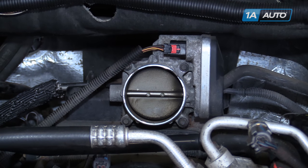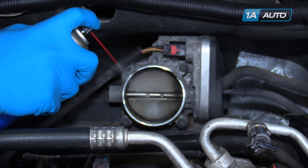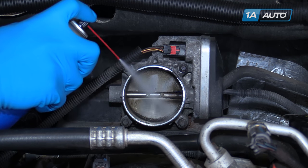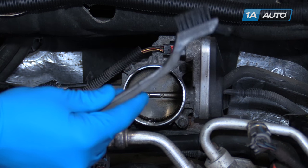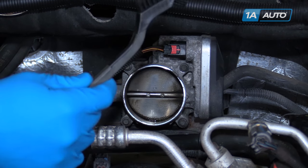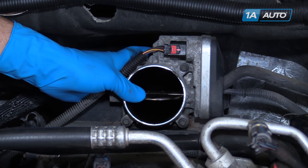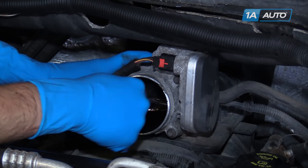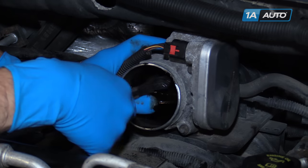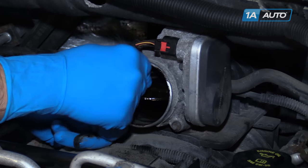After disconnecting the battery, spray some throttle body safe cleaner into the throttle body, focusing on any gummy or hard built-up spots. Using a toothbrush or a soft bristled parts brush, open the blade by hand. There's some buildup on the back of the blade there too. Start clearing away all that gum and debris. Be sure to clean inside the actual bore of the throttle body as well, as far down as you can reach.